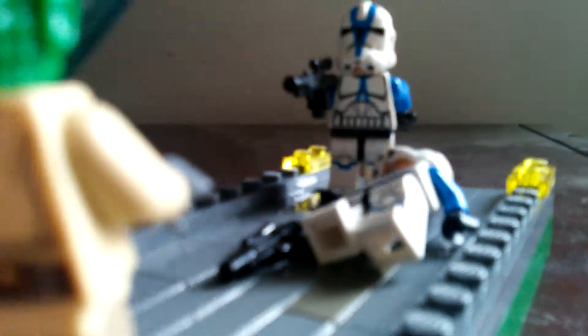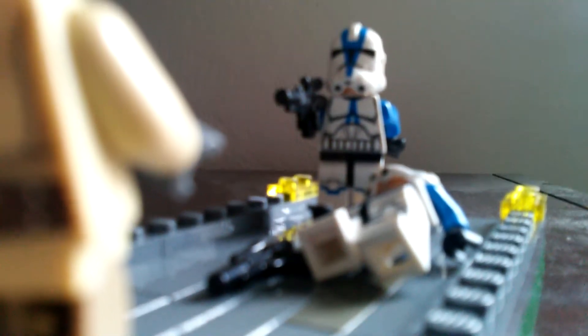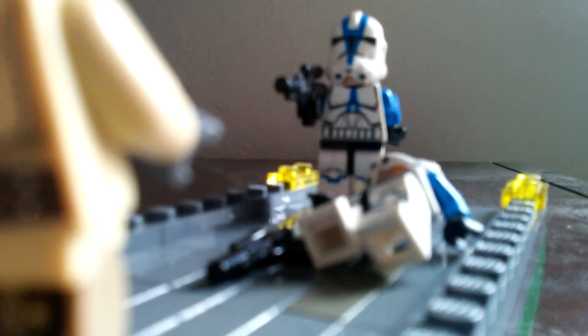So this is my Lego Star Wars Battle of Coruscant. If you guys like this video, don't forget to leave a like and subscribe. See you guys in the next one, bye!